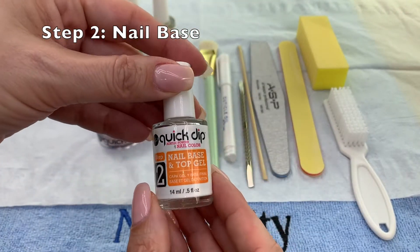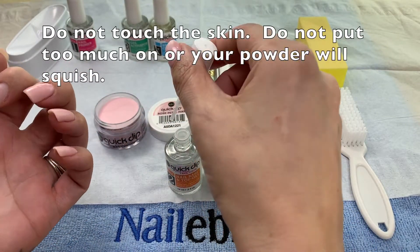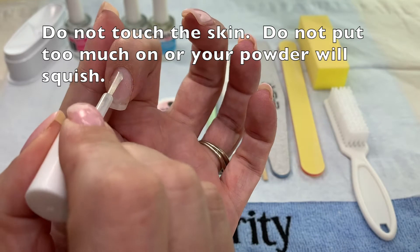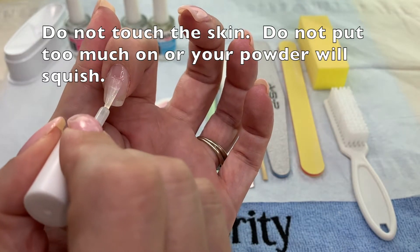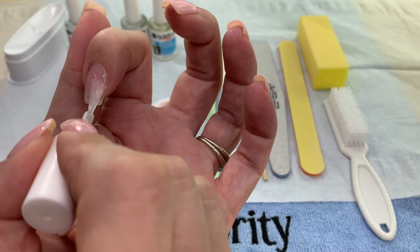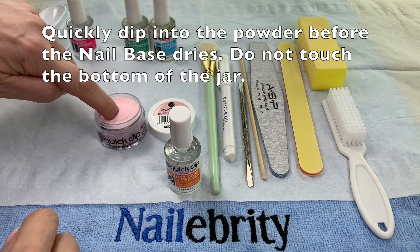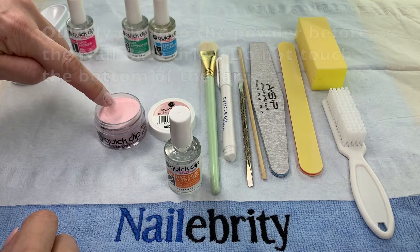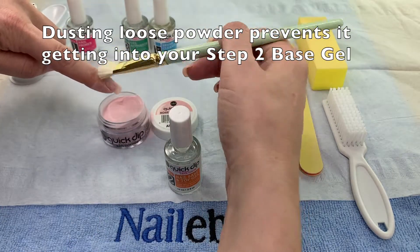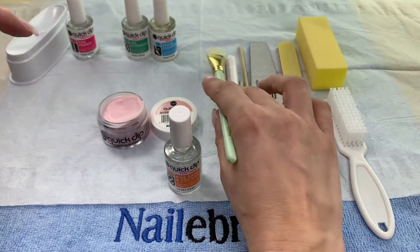Step 2 is the nail base and gel top. Make sure that you apply a really even coat — if you put too much it'll squish when you dip, if you put too little you'll have some naked spots. Do this quickly and get into the powder, otherwise the adhesive will dry. Don't touch the bottom of the jar when you dip. When you come out, use the brush to remove any loose powder. This prevents it from getting back into the adhesive when you apply your second coat.